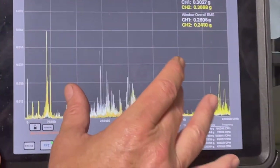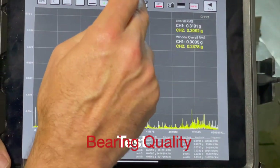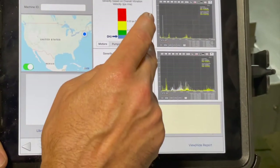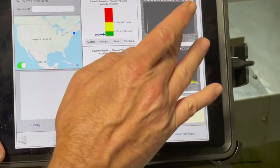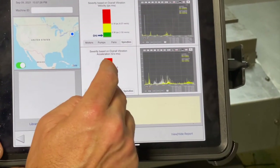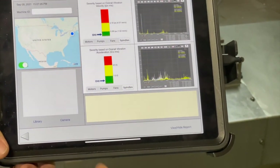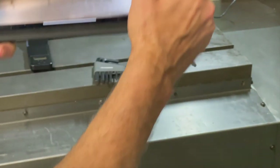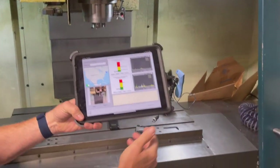We hit the report button and it automatically converts over to acceleration to measure our bearing frequencies. We hit the report button a second time and voilà — we have in green both channel one and two for velocity, which is our imbalance and misalignment indicator. In spindles, per the ISO spec, we are well within the green. For bearings, we know our bearings are good.